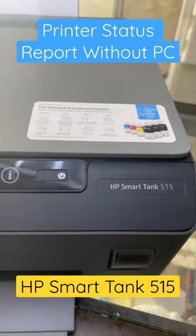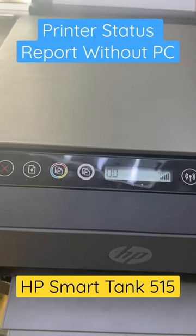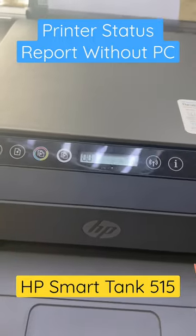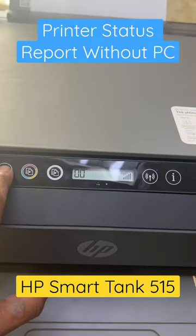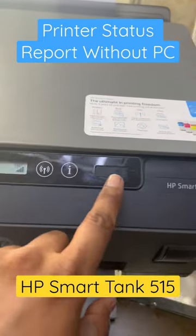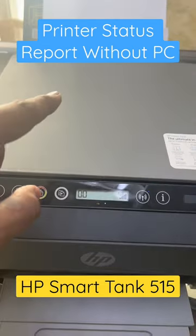If you have an HP Smart Tank 515 and want to print a printer status report with all information about the product, watch this video. There are two buttons — cancel and paper. Press these two buttons for three seconds, then release. You will see the power light start flashing; wait and it will print a page.